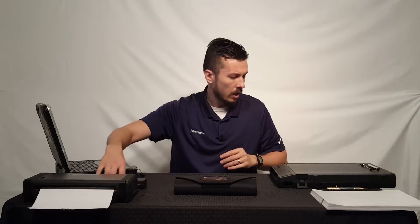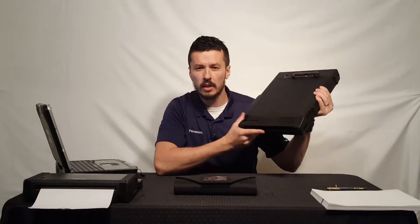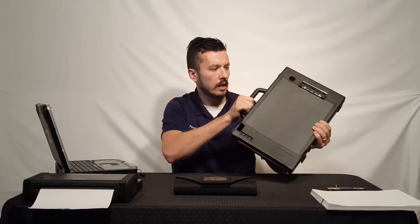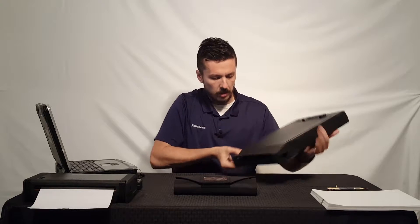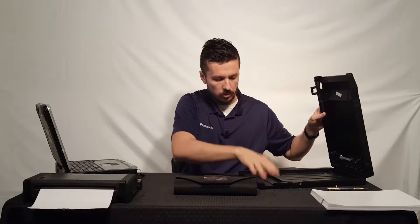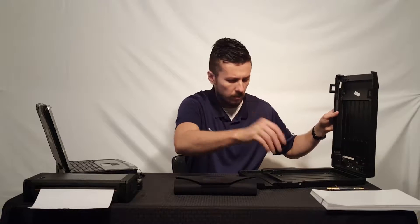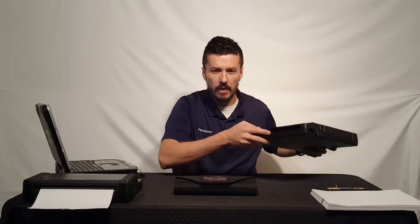Another option is the fan-fold carrying case — we'll go into this in more depth in another video. This is a sturdy clipboard style with a handle, and it has a clipboard clip on the top. When you open it up, you'll store the printer in there along with fan-fold paper — that's the accordion-style thermal paper, not the roll paper. It closes up and it can print right out the bottom.